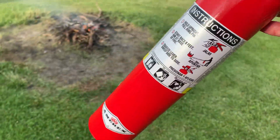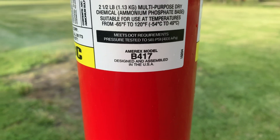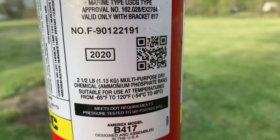This is going to be a quick test of the Amorex fire extinguisher. This is a two and a half pound dry chemical, bottle B417, designed and assembled in the USA. It's 2020, so it's not too old.